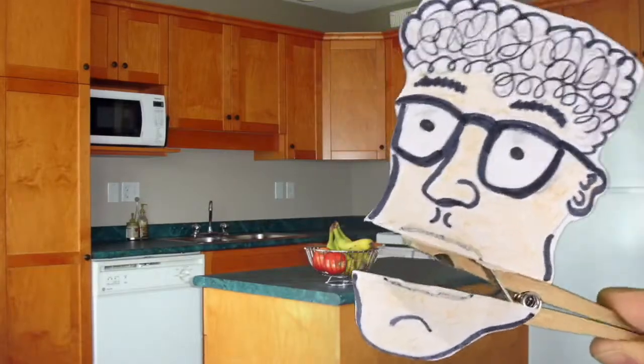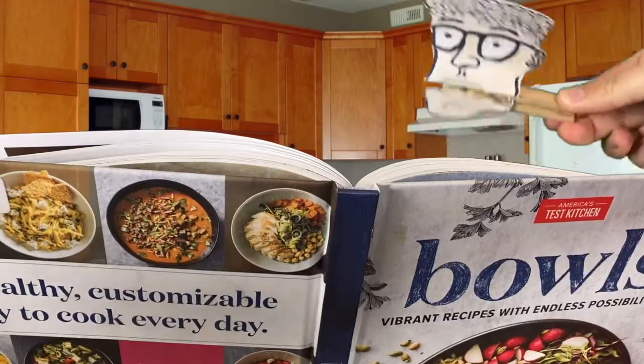Take it from me — I made a tasty recipe. Okay, step one: we need a bowl.